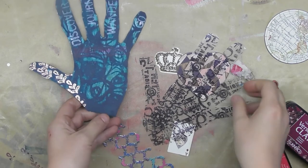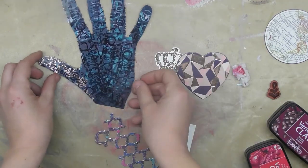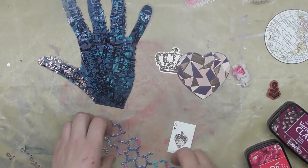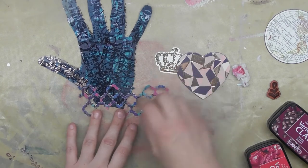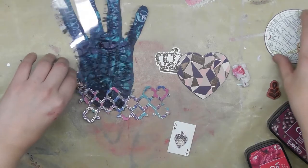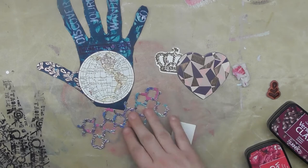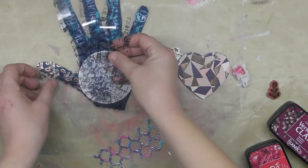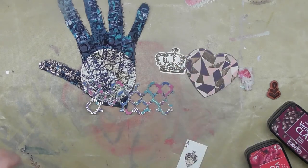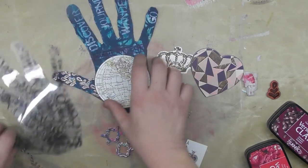I then stenciled some words from a Tim Holtz stencil, using a Versafine chalk ink dewdrop, using the actual ink pad to stencil. 'Handle with care' — also a play on hand and handle — worked quite well. You can see the stuff but you won't see it until you start peeling away the layers. Then with the cuff over it, I had the feeling that something must be in the palm — not a lot.